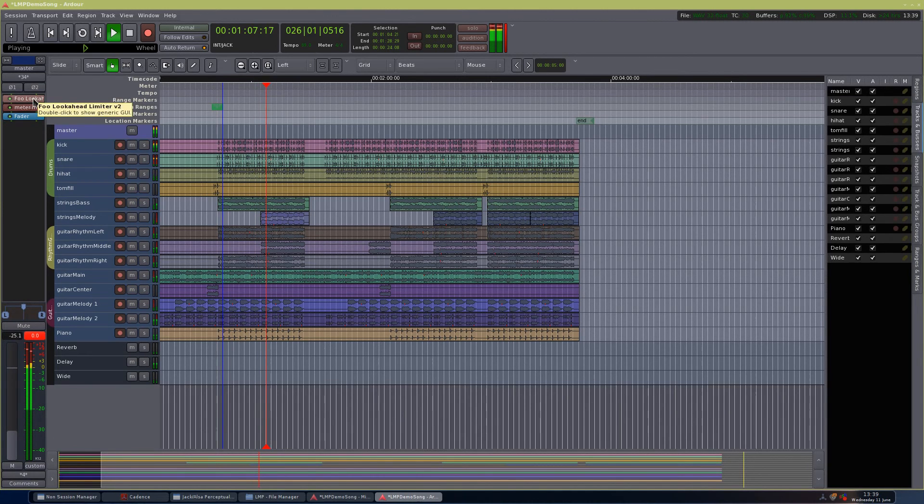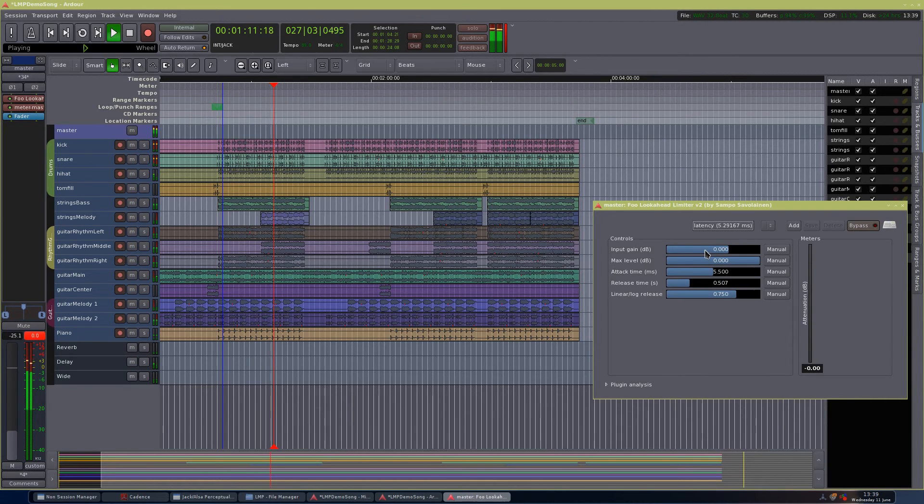If we pull up our limiter here and start increasing the input gain, you can hear that the sound increases. This will compress the song and make it louder overall. We'll keep increasing this — there we go, you can see we're almost at the red here. Yeah, we're at the red, so we'll put this at 4 and see what happens. You can see that in general in the chorus we're almost at red, so we'll pull this down to 3.5 — that should be enough.